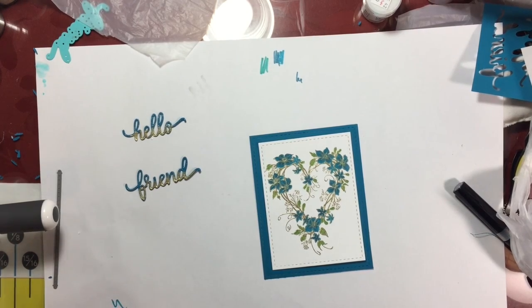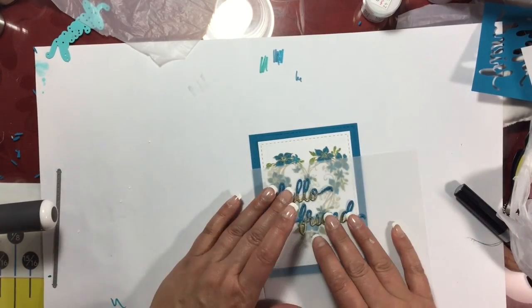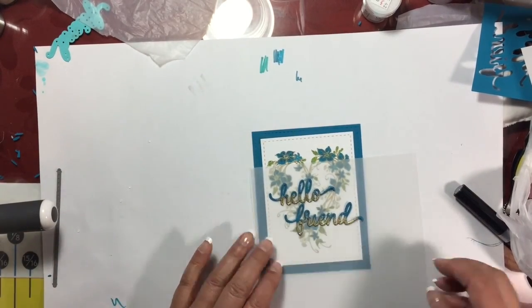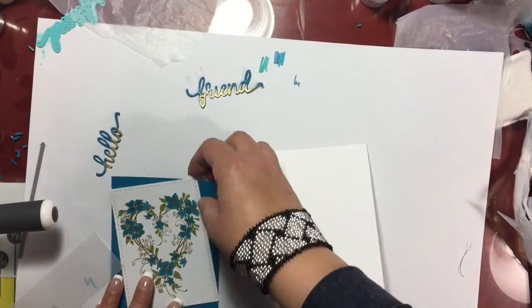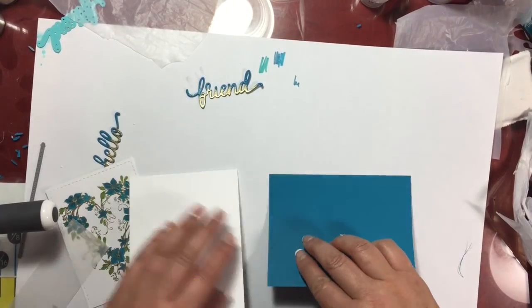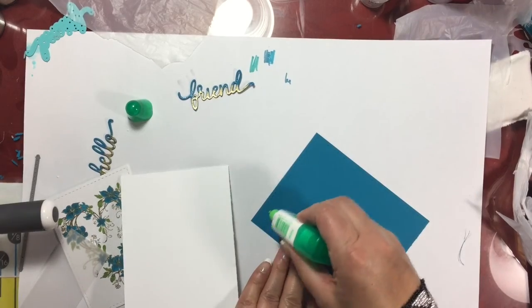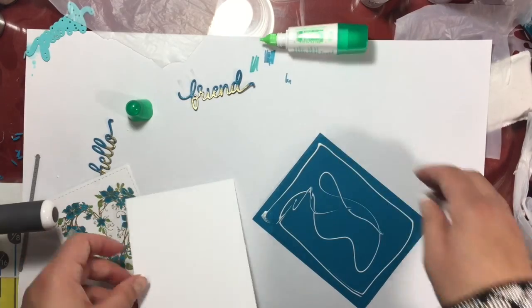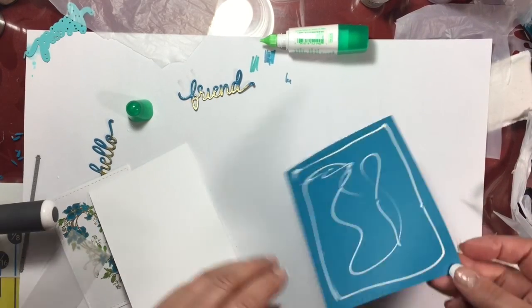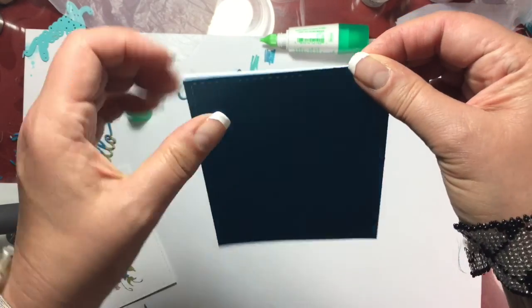While I was looking at this, I decided that the words hello and friend were a little bit too busy, and the card was too busy, so I wanted to balance it out by putting a piece of vellum over a portion of the heart. I felt that would allow the words and the die cuts to pop a little bit more and not get lost with the wreath, because it's so busy. So I added some glue to the back of my card panel, put that to the base of my card, let that dry a little bit, and lined it up corner to corner.